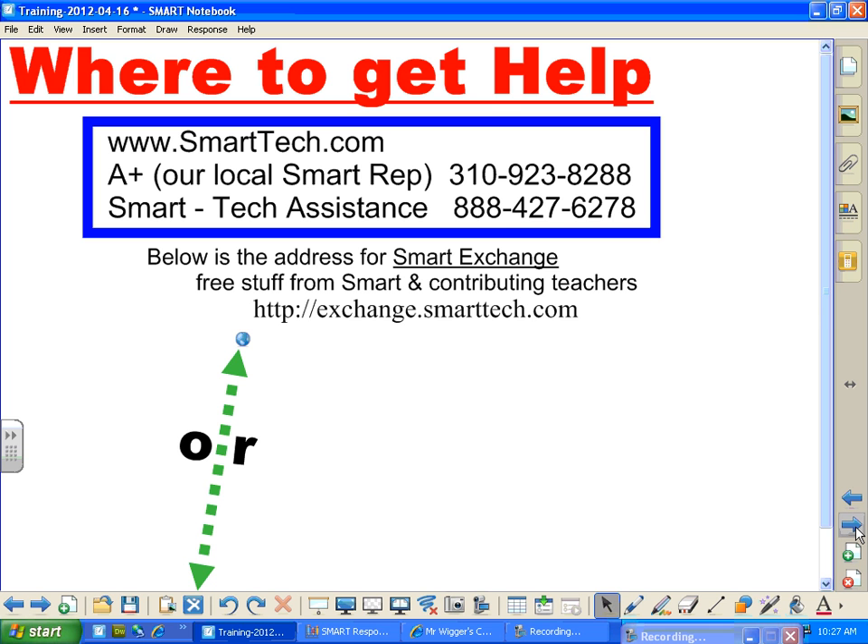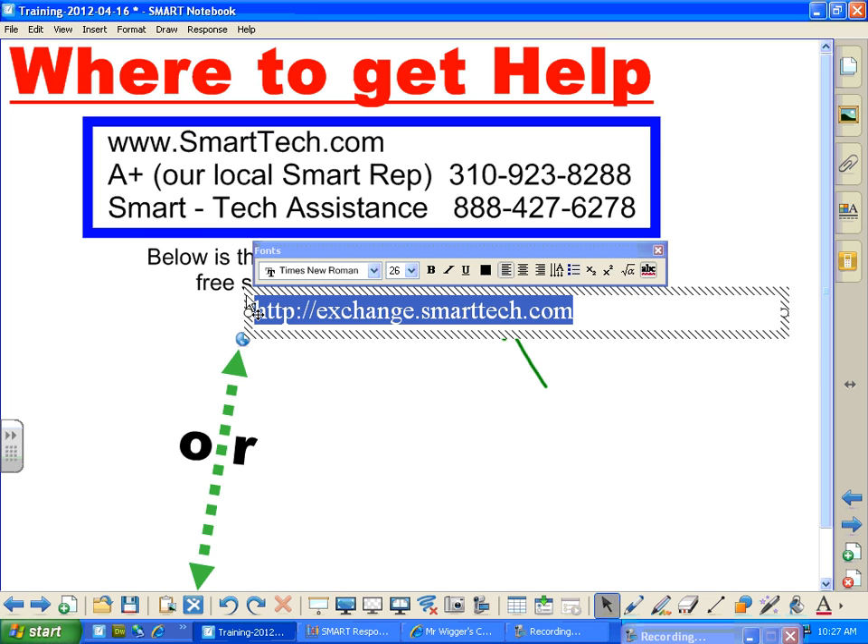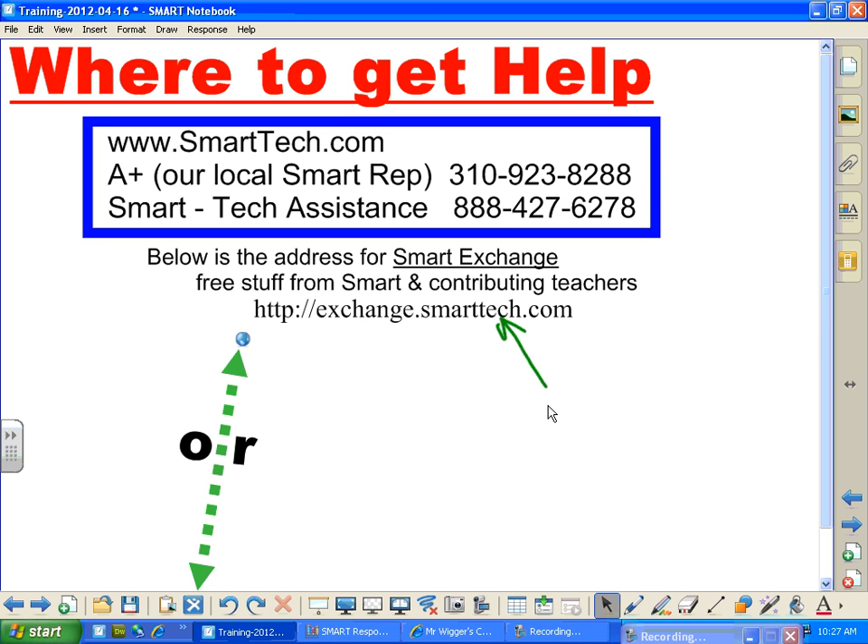Where to go get help — this is awfully nice to have available. You go to www.smarttech.com and that will get you all the stuff at Smart, and the Smart Exchange. You notice I did a little hot link here. I can get the Smart Exchange from putting in this address. You can do a copy-paste — even though this is a link, you can do a copy-paste. Double-click in there, highlight, Control-C, and paste that into an address bar. I can go to Smart Exchange by clicking here, or this is available for the toolbar if you don't already have it.